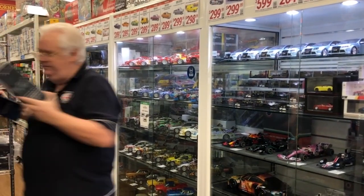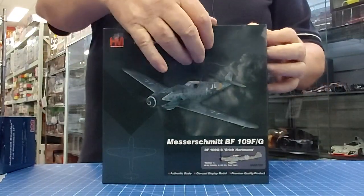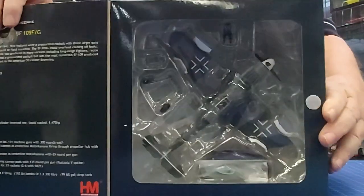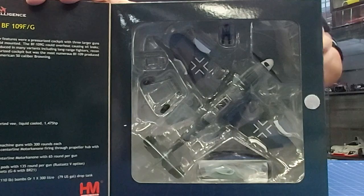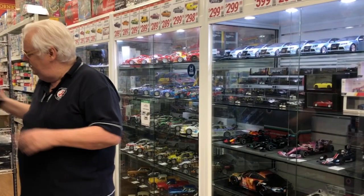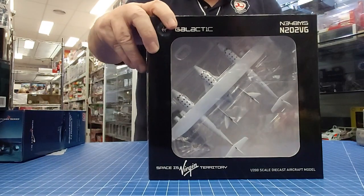A couple from Hobby Master — this is the Messerschmitt ME-109. This is actually one of Erich Hartmann's aircraft; one of his early tulip nose schemes from Russia. Quite nice. That's 1:48 scale.